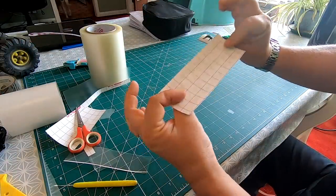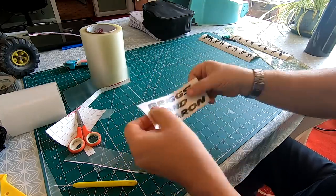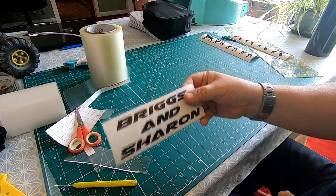And that's our graphic with a backing paper on it now. All you've got to do is peel the backing paper off, lay that on top, and then pull this off. Let's go and put this on quickly.